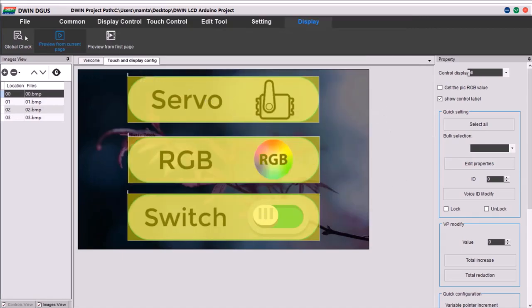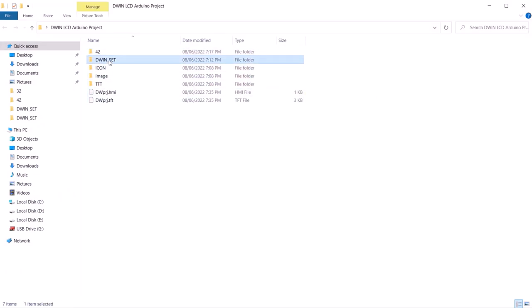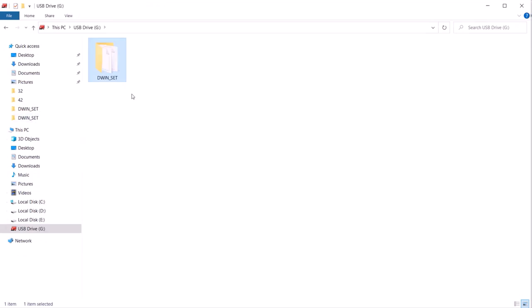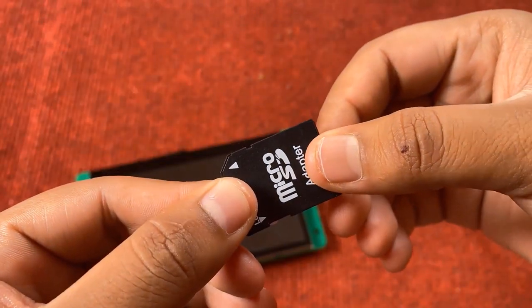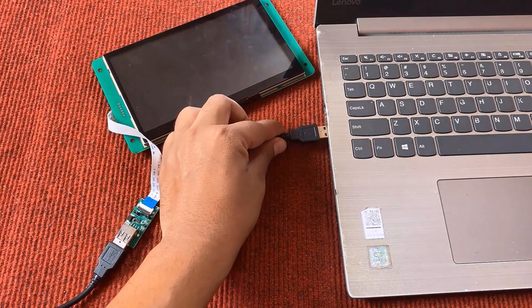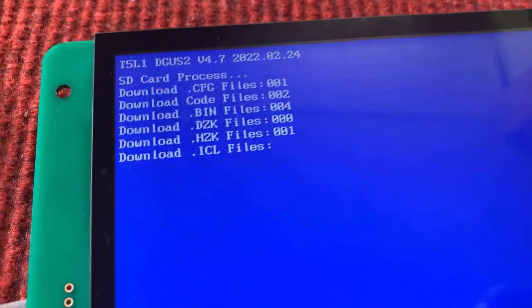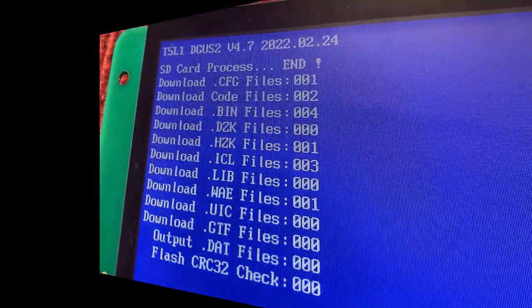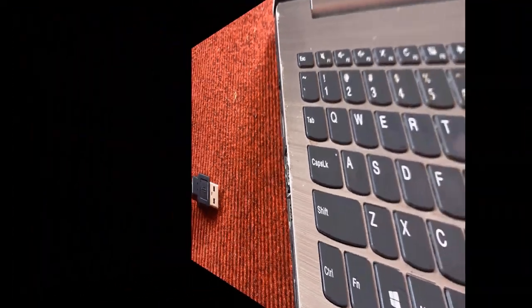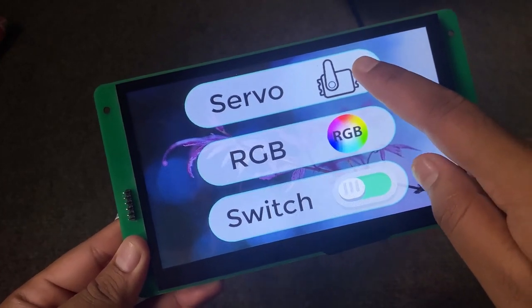Everything is ready now. We need to save this file. On the desktop folder, many options are available. To upload the firmware, we need to copy the DWIN_SET folder and copy it to the SD card. Remove the SD card from the SD card adapter. On the back side of the DWIN LCD display, insert it inside the SD card slot. Then power the DWIN display using the USB of your computer. The firmware downloading has started — wait a few minutes for all the firmware to be downloaded. Once download is completed, disconnect the USB power. Remove the SD card from the SD card slot. Power the display again with the USB cable. The firmware has been loaded successfully on the LCD display.